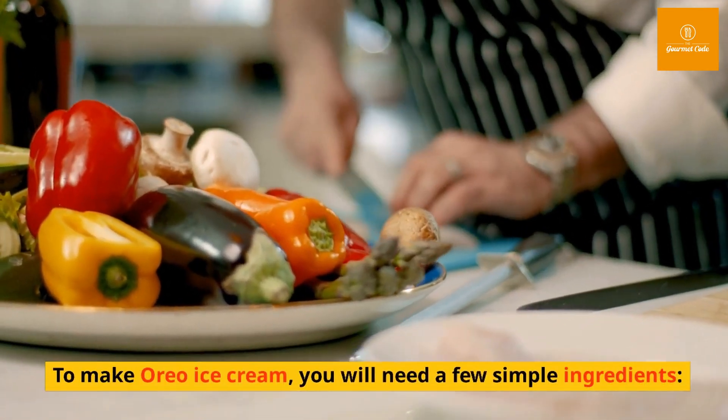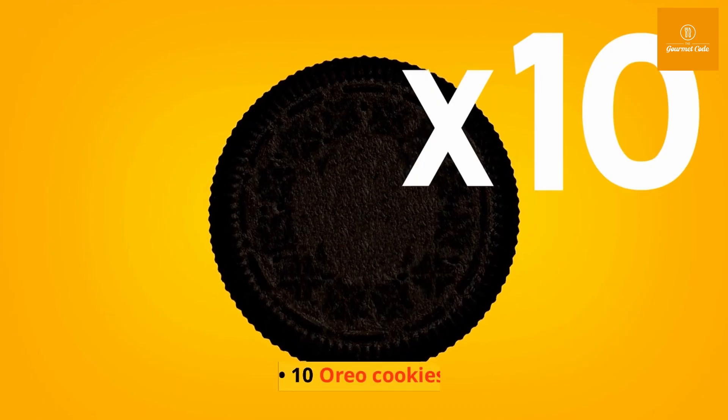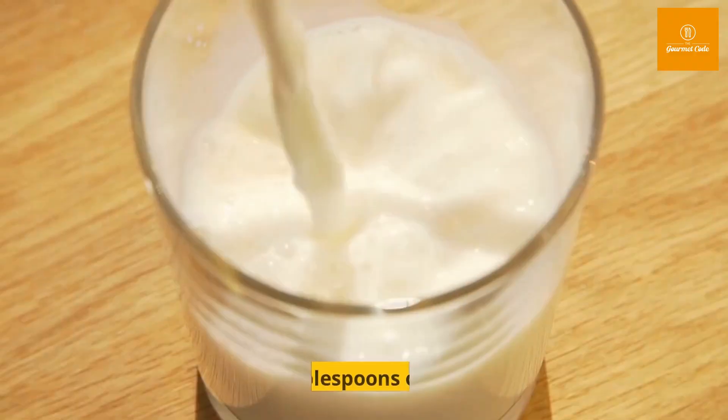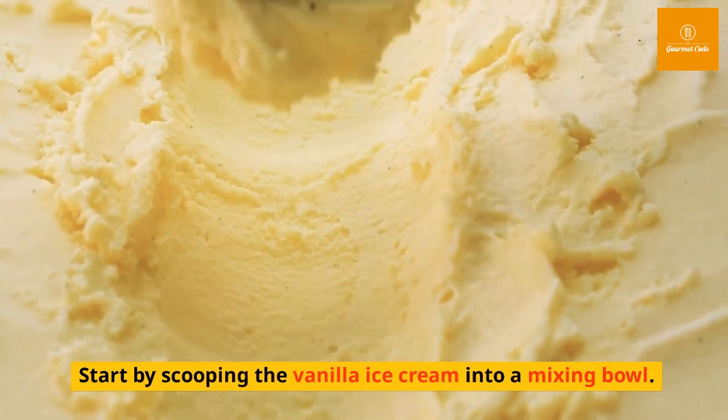To make Oreo ice cream, you will need a few simple ingredients: one pint of vanilla ice cream, ten Oreo cookies, and two tablespoons of milk. Start by scooping the vanilla ice cream into a mixing bowl.